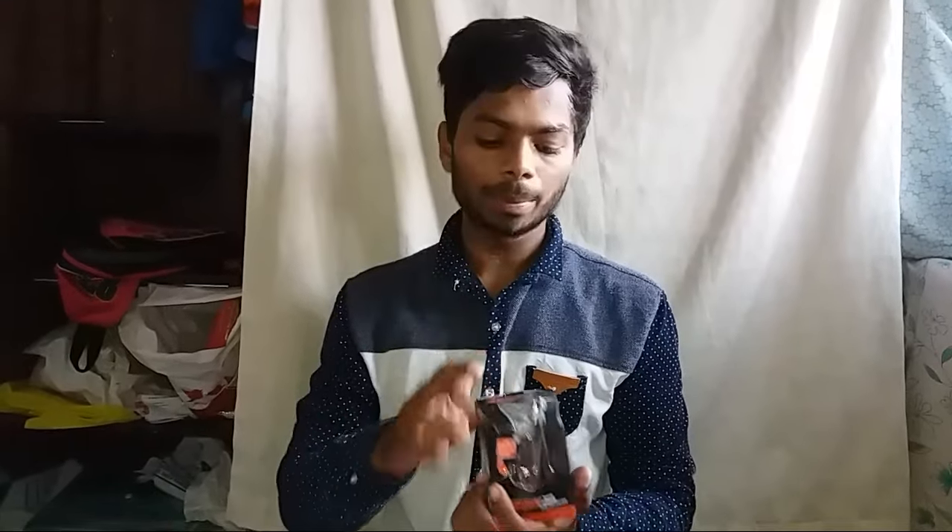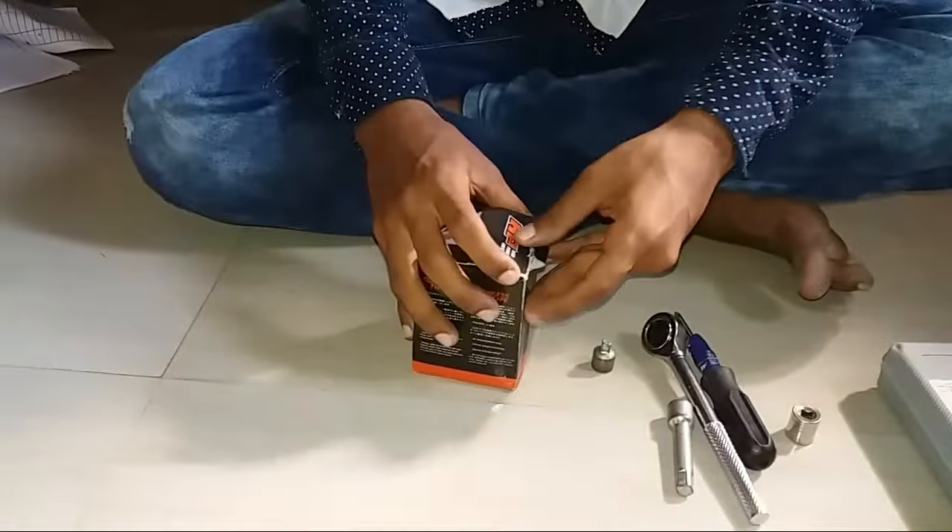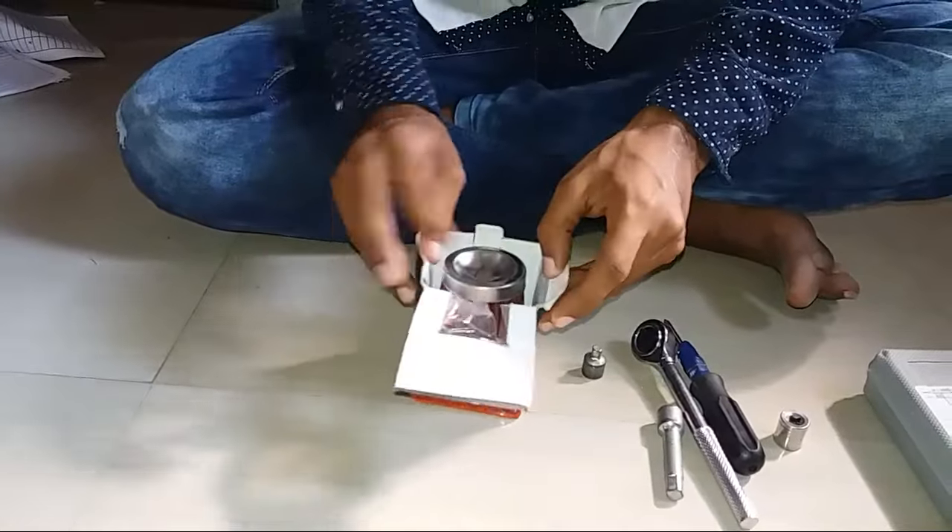Welcome to our next video. In this video I am reviewing a conical air filter — this is the HP air filter — and I will show you how to put it on my scooter, Honda Activa 3G. So let's unbox it. This is a conical base air filter.